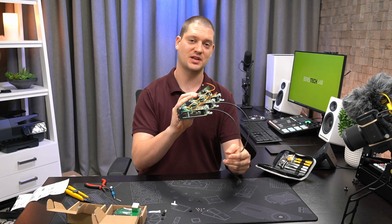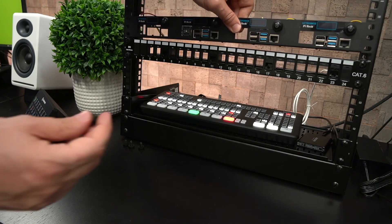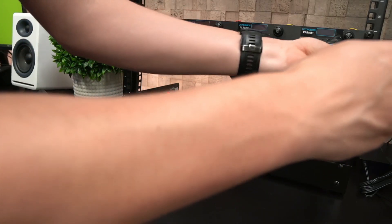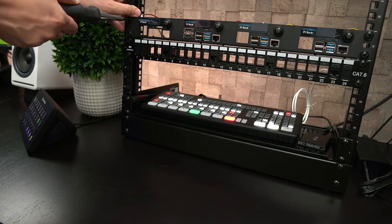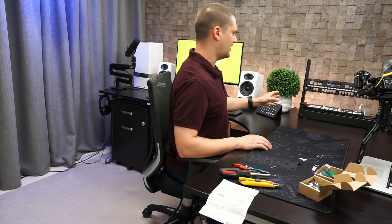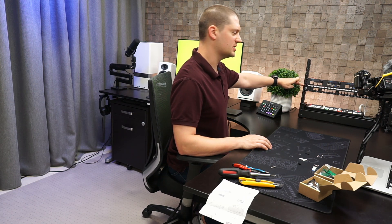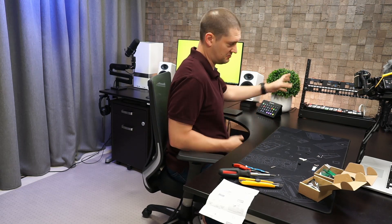We've got it on the rack. This rack is just a little desktop one — I'll link to it in the description below. You can get it in different heights including a smaller version that's only 4U high, 8U high, and 12U high. If you're looking for something to hold your equipment on your desk, this is a nice way to go.